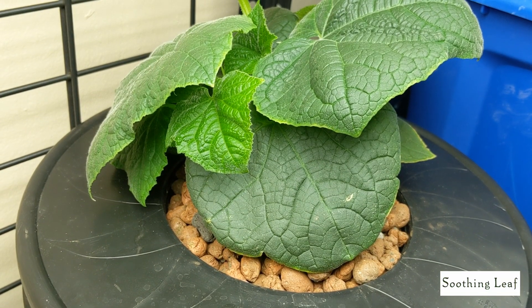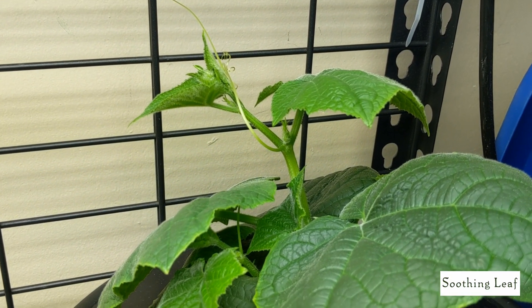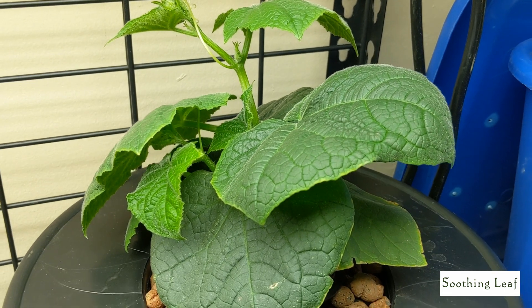I couldn't ask for anything more. Let's just kind of look around at the plant here, take a nice close-up look at it, and then let's take a look at what the root system looks like.